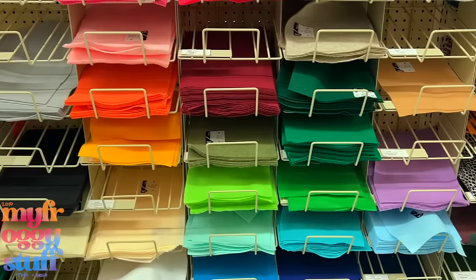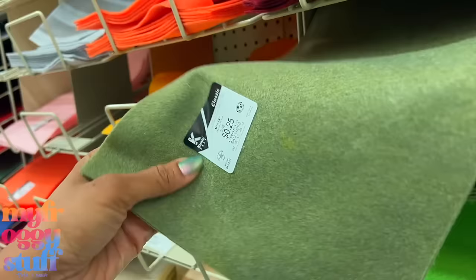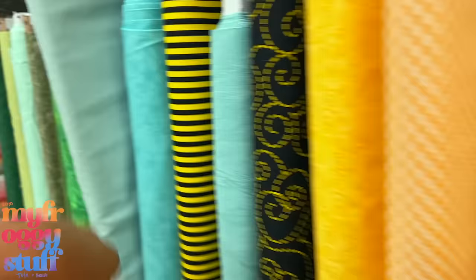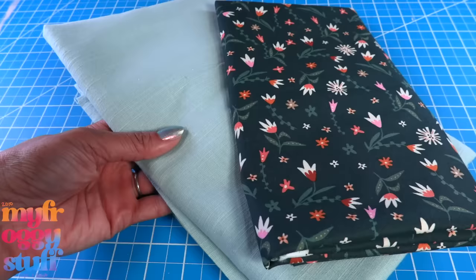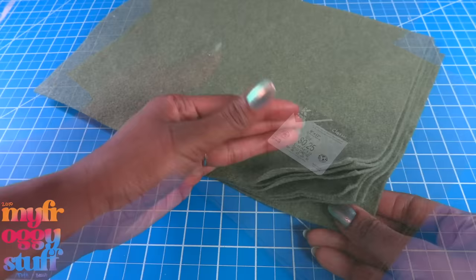I went to my local craft store and headed right over to the felt section, because I think felt is pretty easy to use. This color looks pretty close to the inspo photo so let's grab a few of these — oh wow, 25 cents! Yeah, that'll work. Let's pick up a cotton fabric as well just in case. I love options. I like this one, and there's a yellowy colored one too. We're back. I picked up a couple of options for the felt. I think each cushion will take one piece, and I picked up this cotton fabric and a print for a throw pillow just in case. We're gonna start with the felt and see how that looks first.